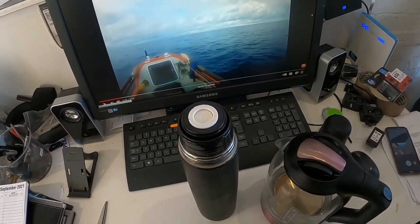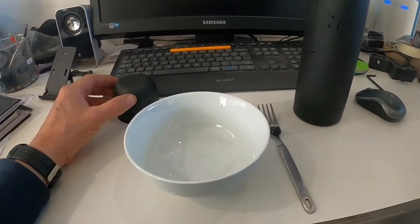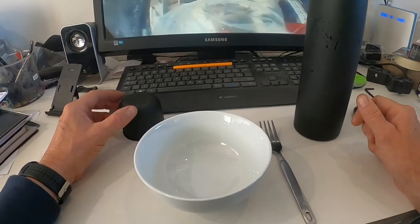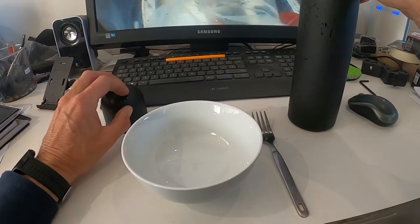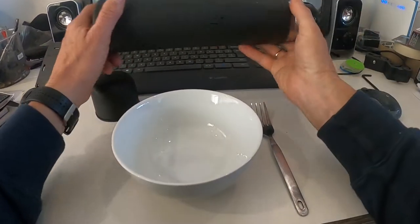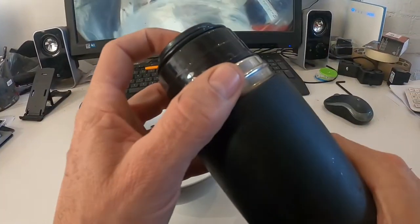We'll see what it looks like in a moment. It's been about 20 minutes since we put the hot water in. Let's see what happens when we open it.